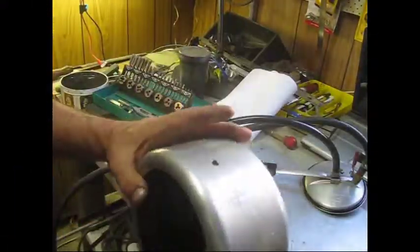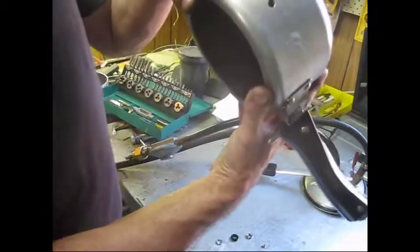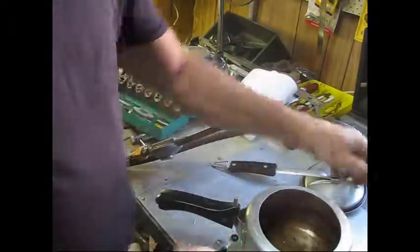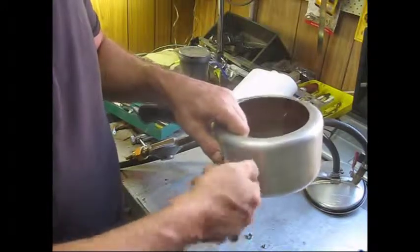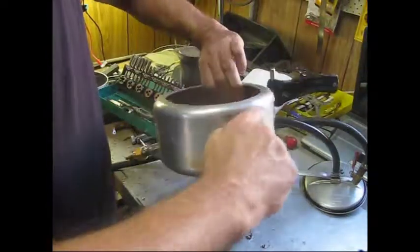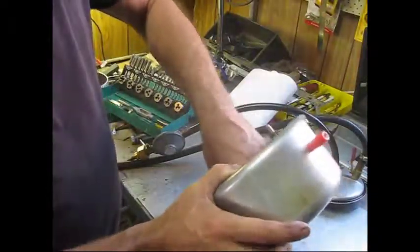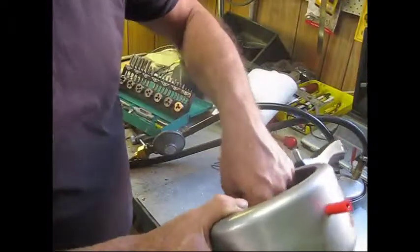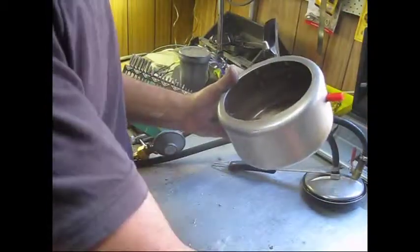I've drilled the holes for the terminals for the power. Luckily, this aluminum is really nice to drill into, and there's enough room for a bit of a thread, so I just tapped it out to 8mm, which is the same size as these posts. They screw in quite nicely. On the inside, a rubber grommet — when that clamps down, it seals it totally adequately. Just a bit of a washer. I'm not using the lock washers; it's not necessary because it's threaded. Just screwing the nut.